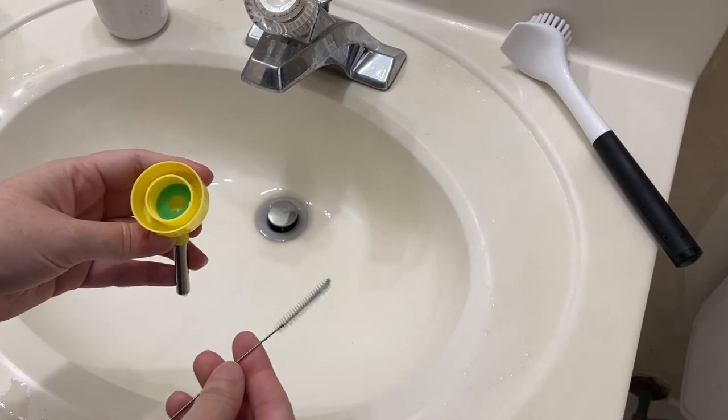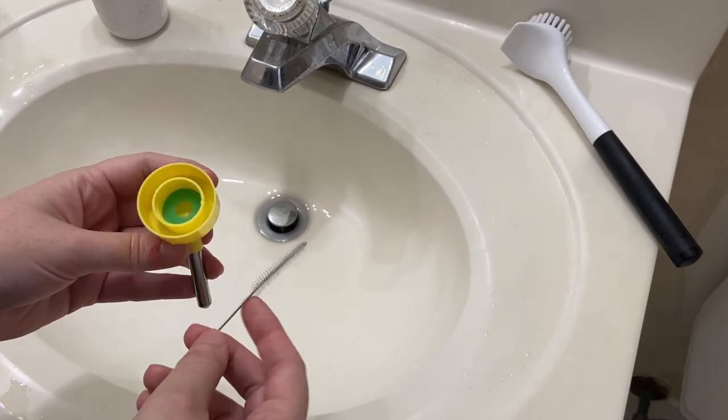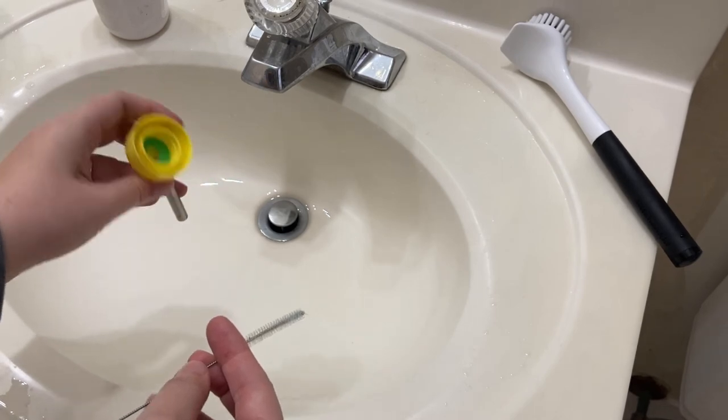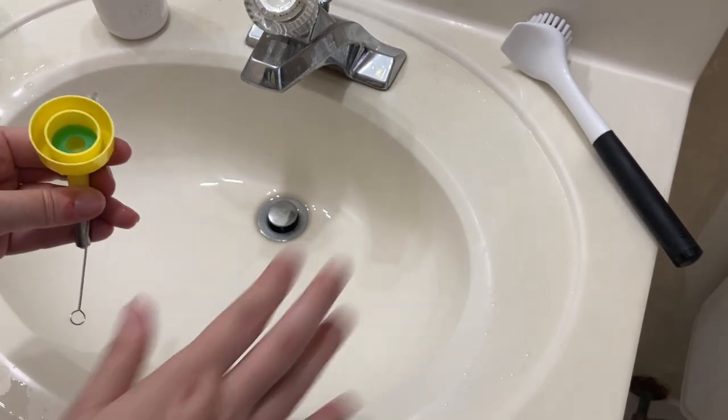And then your water bottle is now clean. There should be no debris in it, no mold buildup. It's ready to use. Thanks for watching. Bye!